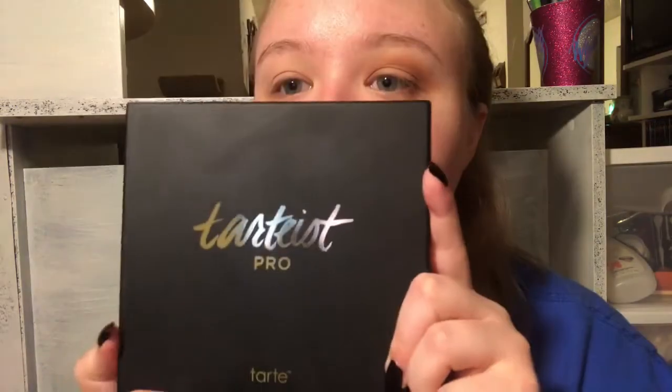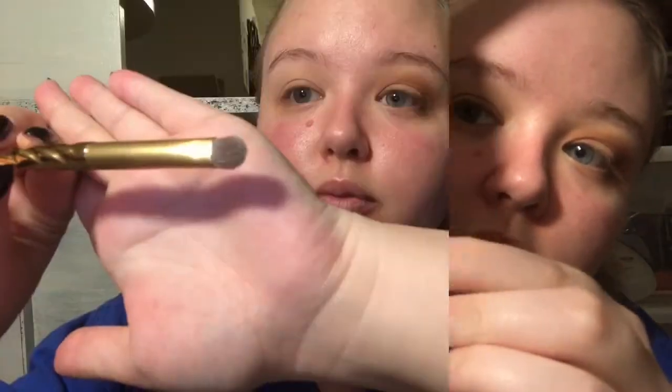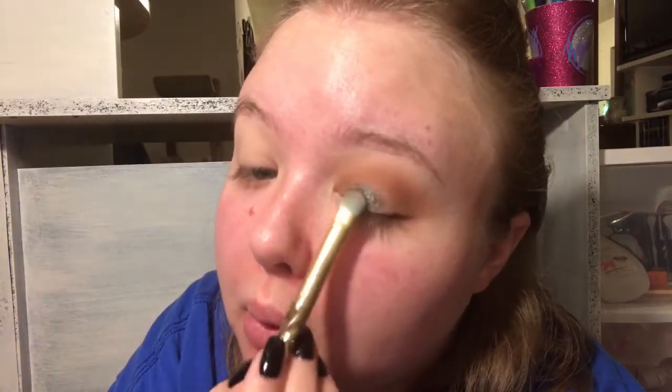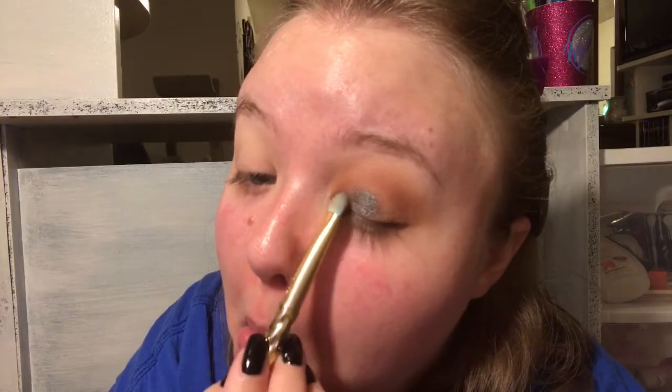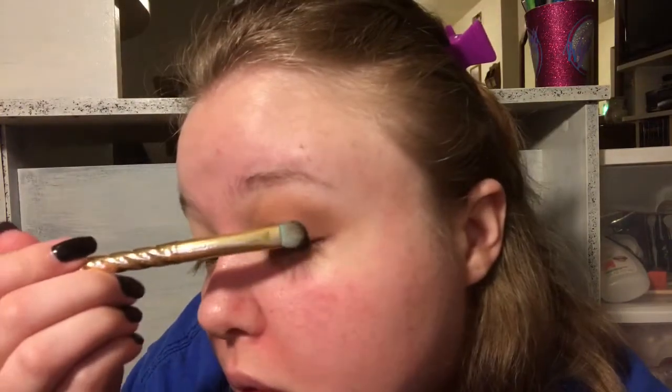Now I'm going in with the Tarte Pro palette and going in with the shade Trendy, which is my favorite of the palette - I need this in a single. I'm using the Tarte Magic Wand Set brush, a flat definer, and I'm packing this onto the lid from the inner corner almost all the way to the outer corner, stopping right when you reach the outer V because we are going to put a darker shade there to smoke it out later.